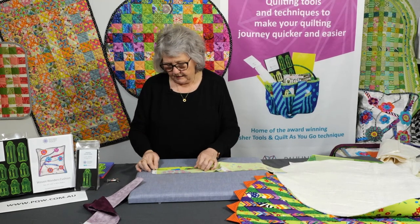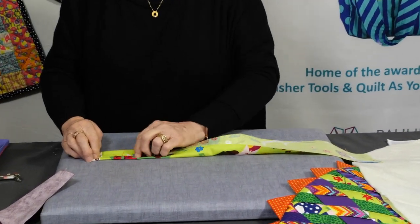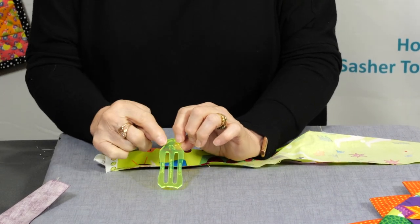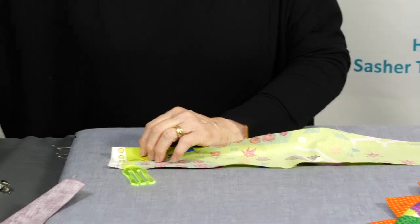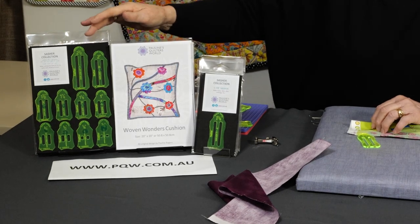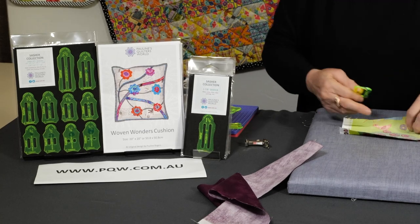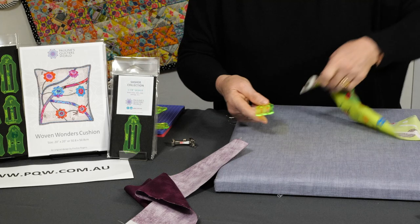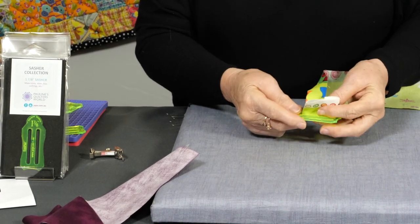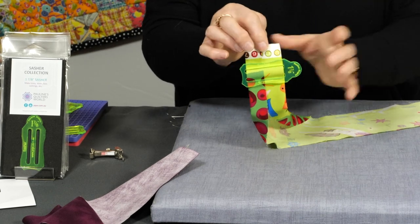Cut the strips as indicated in the pattern. Fold in those edges until they meet in the middle. Then we're going to use the one and seven-eighth inch sasha tool. A lot of you may already know our original tools — this is the set of 10 tools we do. We have 18 different sizes but this pack is the most popular 10. The one and seven-eighths is not in that pack but it is the best size for this style of rug. Hold the tool by the handle, go up from underneath, over that center bar, and back down.